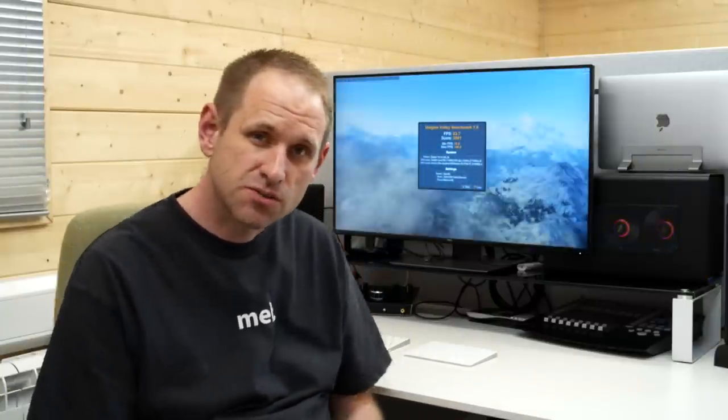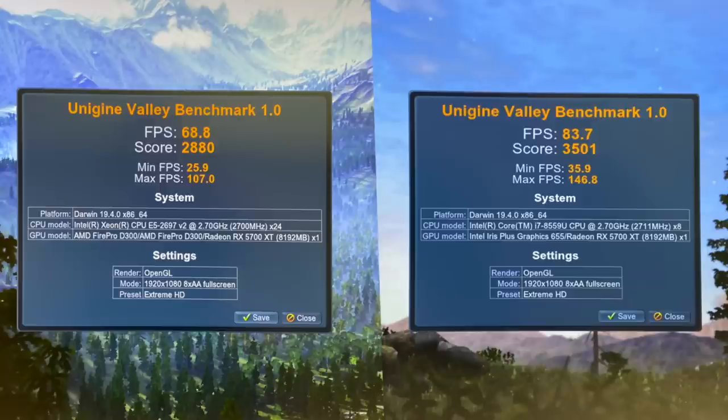Now I've got my 13-inch MacBook Pro plugged in. I connect it to the eGPU, close the lid, and everything goes to the main display. I've set up the same benchmark at 1080p ultra with 8x anti-aliasing. The results are 83.7 frames per second and a score of 3,501. Compared to the Mac Pro's 68.8 fps and score of 2,880 on the same settings, doing the quick calculations, the Mac Pro's Thunderbolt 2 connection gets about 82% of the performance of Thunderbolt 3. There is a significant drop-off, but it's certainly not the orders of magnitude you might expect given that Thunderbolt 2 only has half the available bandwidth.